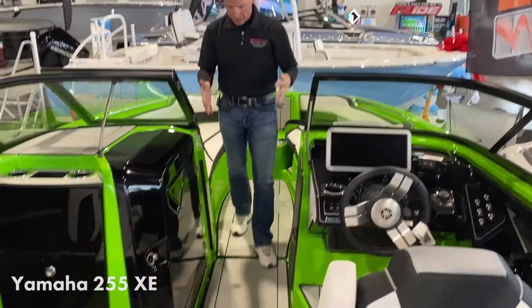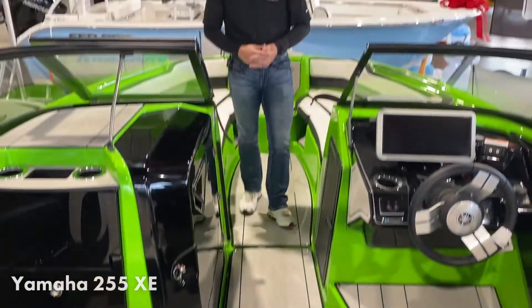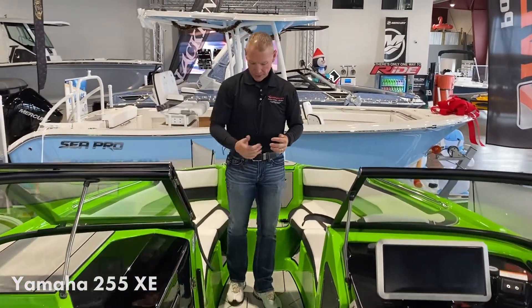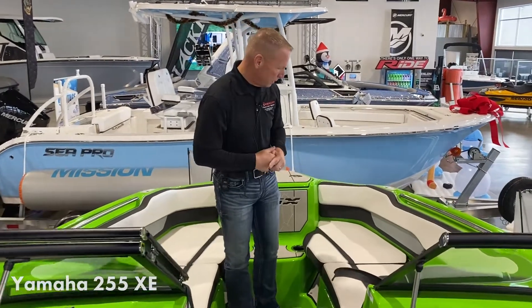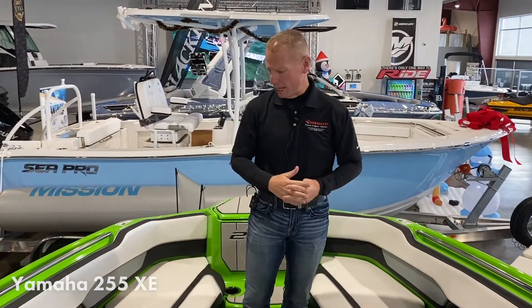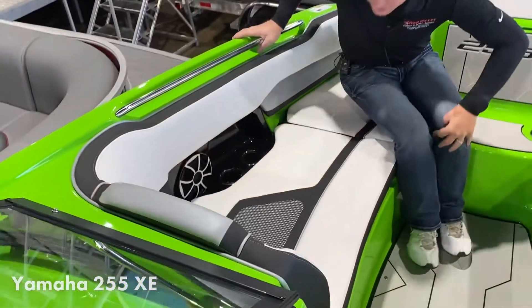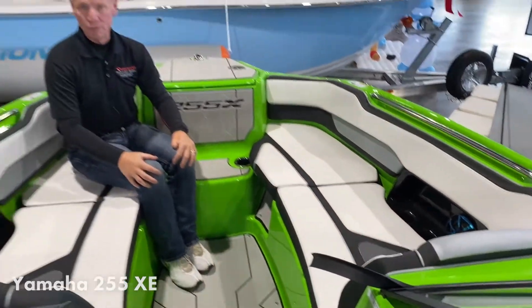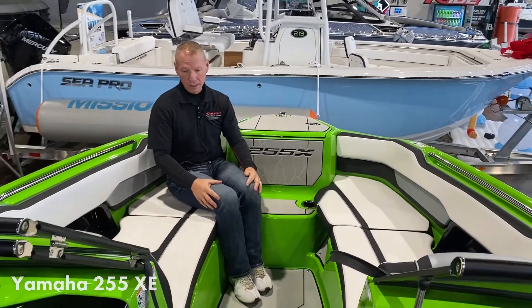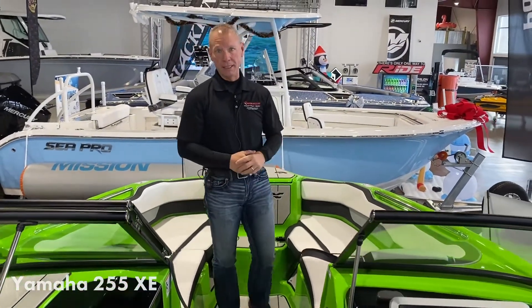You'll notice it's got sea decking throughout the boat, which just gives you a nice soft pad to walk on. One of the things that's really nice about all Yamaha boats, regardless of size, is the size of the bow. Up here there's plenty of room to sit — if you had multiple people sitting across from you, you could comfortably fit four people up here. And if you put the filler cushions in, you could actually fit as many as six.